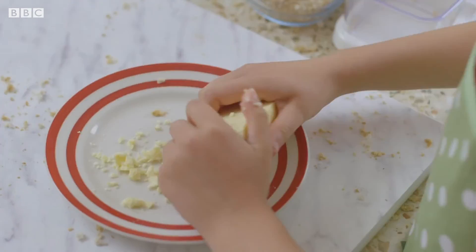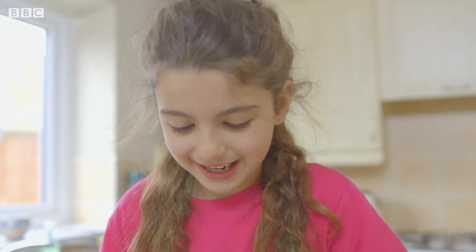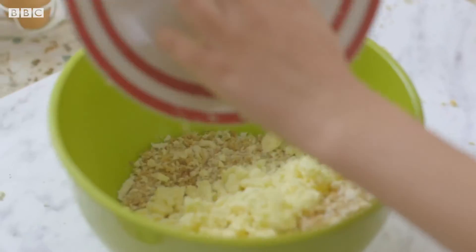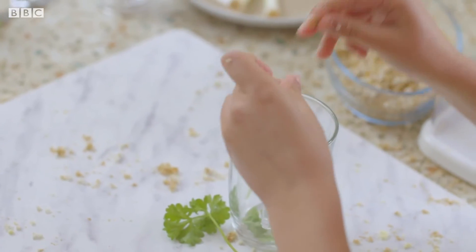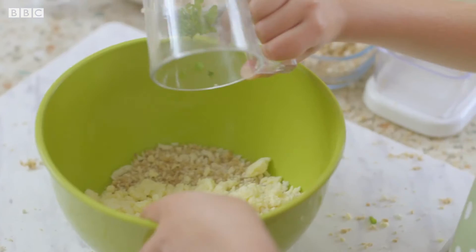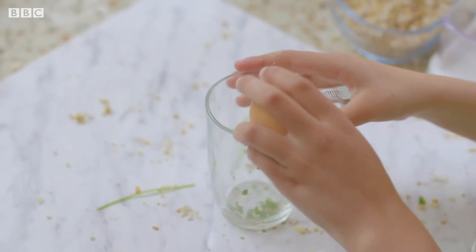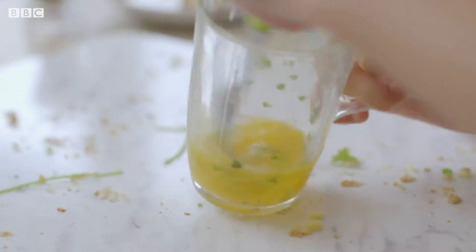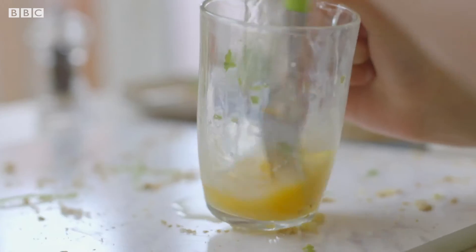Now crumble the Keir Philly cheese onto a plate. It's just making me hungry. Add it to your bowl. Take some parsley, pull off the leaves, put them into a mug, carefully chop and put them into the bowl. And I'm going to take an egg and crack it, check for shell and give it a mix, tip into the bowl, and do the same with another egg.